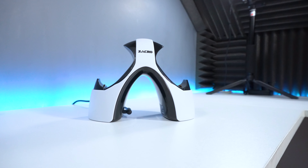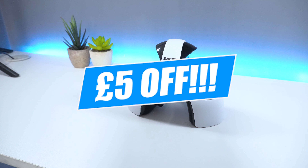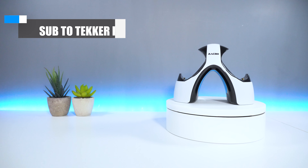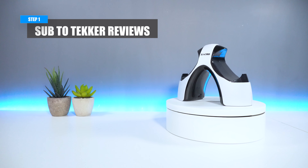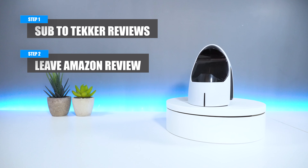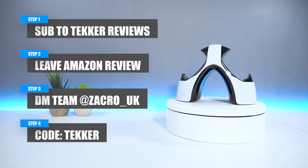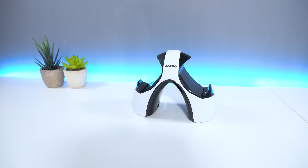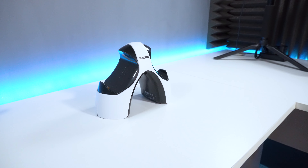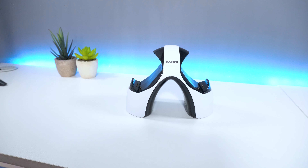Zaccro have kindly sponsored today's video and we've teamed up together to run a competition where 10 lucky viewers can get an extra £5 off when purchasing the charging dock. To enter, you first have to subscribe to Tekka Reviews if you haven't already, then leave an Amazon review after purchasing the product. Finally, DM the Zaccro team on Instagram at Zaccro underscore UK and provide them with the following code on screen. Make sure you grab this deal while you can before it's gone for good. The link to purchase is in the description below.